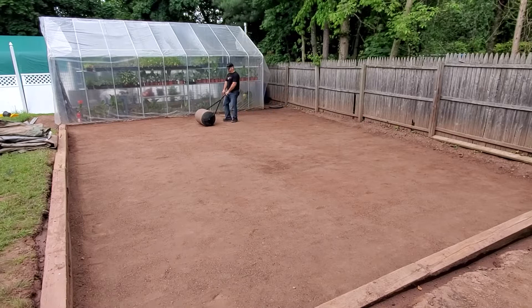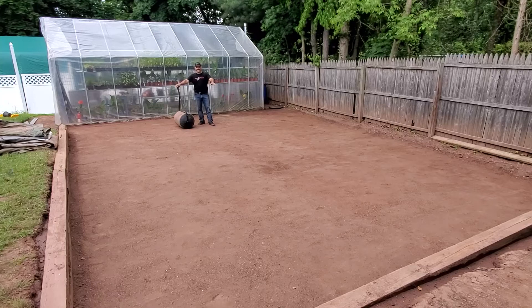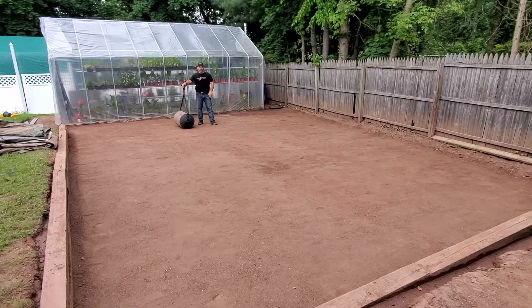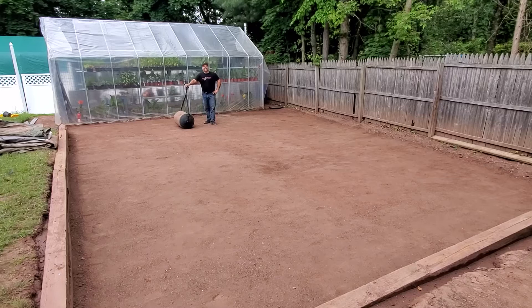Didn't they do a great job? Look at this area — look how nice and level it is. The pitch is perfect, headed down this way and also that way, so we're not going to have any problems with rainwater building up. Let's keep our fingers crossed.